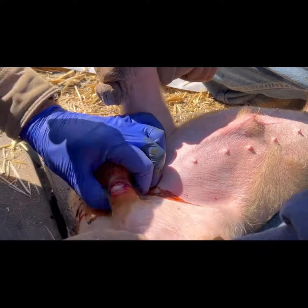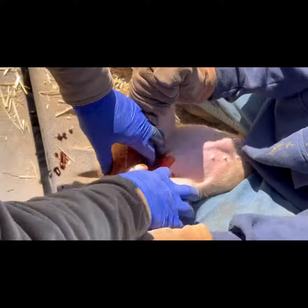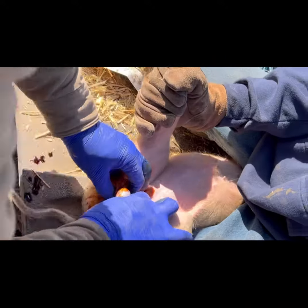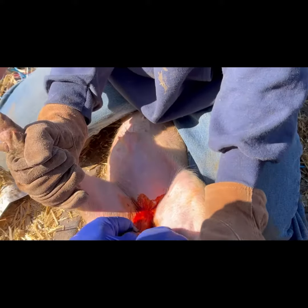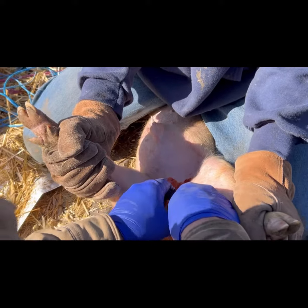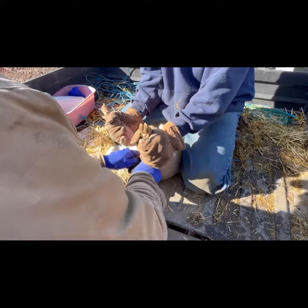Once the incision is big enough, he gently squeezes around the testicle until it comes out. He then takes the scalpel and gently serates the vessel attached to the testicle, which causes little to no blood loss for the piglet.